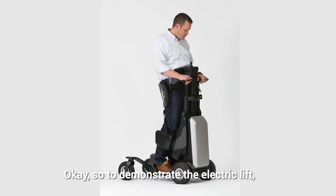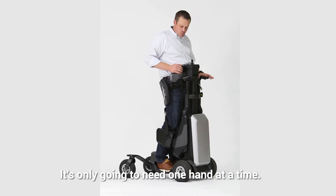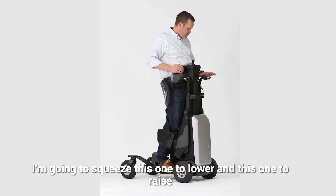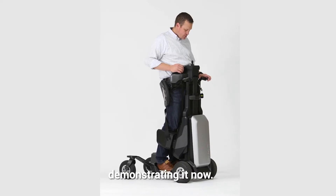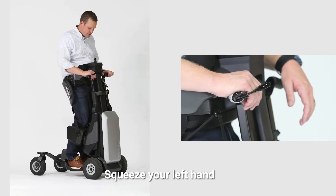To demonstrate the electric lift, it's really simple — it only needs one hand at each time. You're going to squeeze this one to lower and this one to raise. Demonstrating it now, resting this hand here and squeezing the left hand.